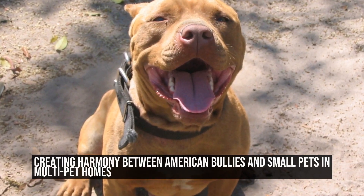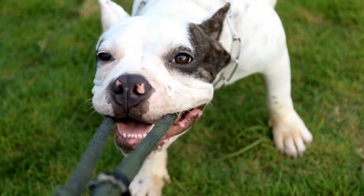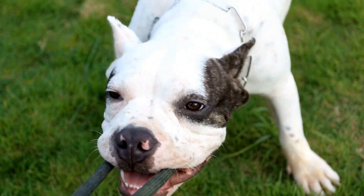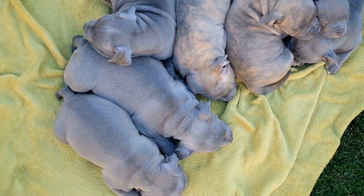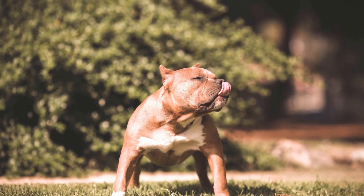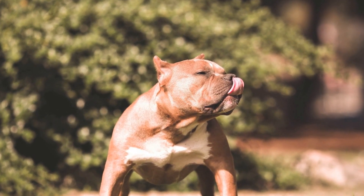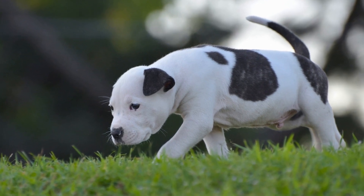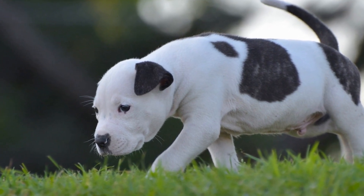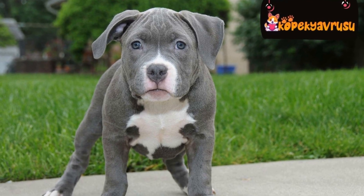American Bully and Small Pets: Tips for Harmony in Multi-Pet Homes. Keeping multiple pets in a home can bring immense joy and companionship. However, introducing a new American Bully breed dog into a household with small pets can be a challenge. American Bullies are known for their strength and protective nature, which can be a concern for small pets such as birds, rabbits, or guinea pigs. To ensure a harmonious environment, it is essential to follow certain guidelines and provide proper training and socialization.